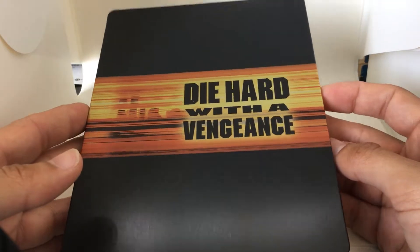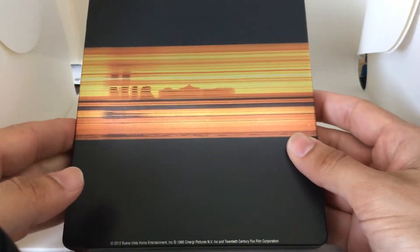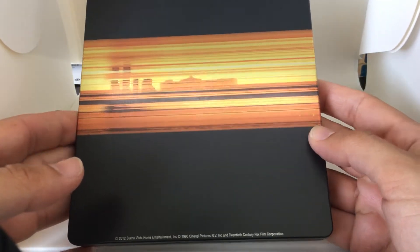Black matte finish on the front. We got the same thing here — the whole cityscape on the back. Matte finish.